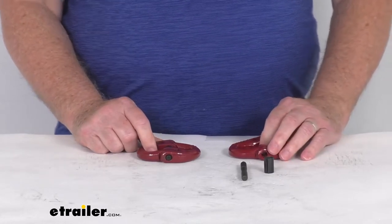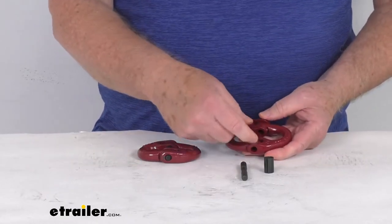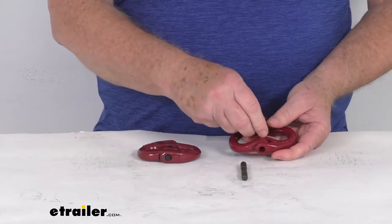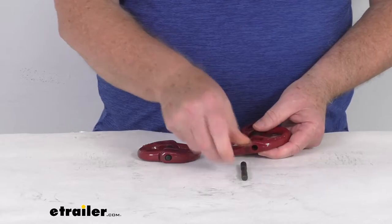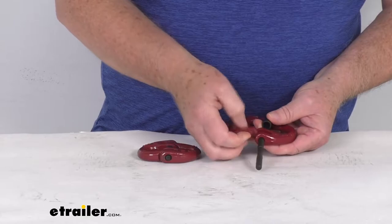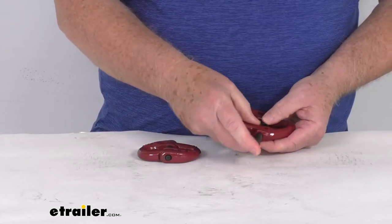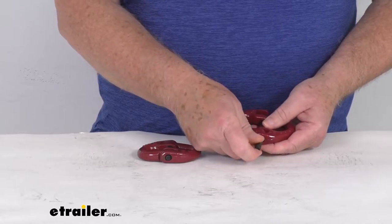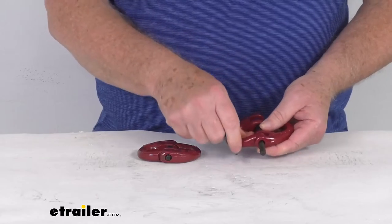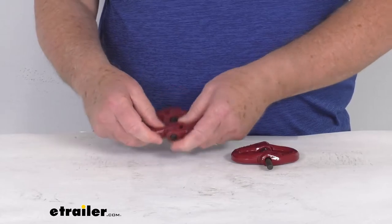When we mention these are a hammer lock design, what we mean is that when you put these together, the pin slides through the two U-shaped pieces and the retaining collar is placed in the middle. When you slide the pin through the links and it starts to go into the collar, you'll need a hammer to tap it through all the way. That retaining collar will then lock it into place, and you're ready to go.